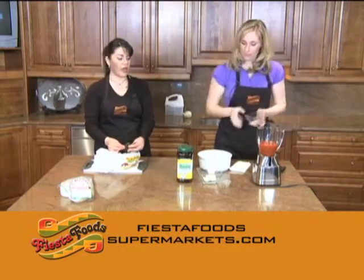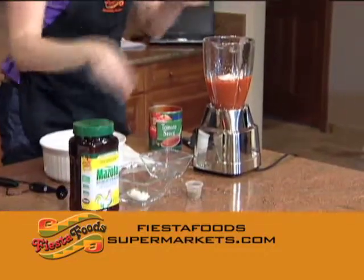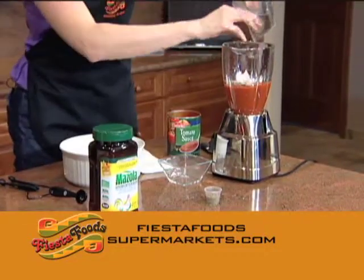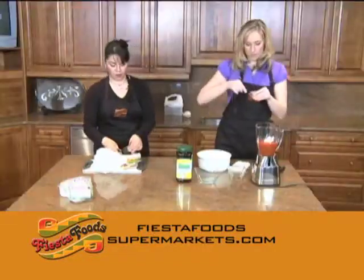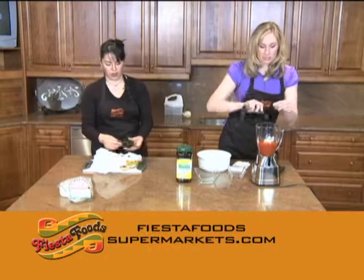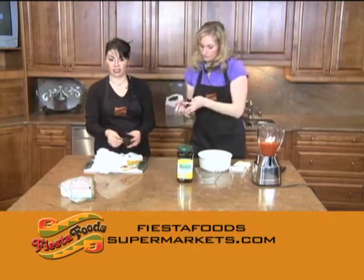One garlic, a quarter of an onion — very tomato-y. One teaspoon of cumin, and two tablespoons of Knorr Suiza, which is chicken bouillon. This is a half teaspoon measure, so I'll put two. We're going to blend all that, and that's going to be our sauce.